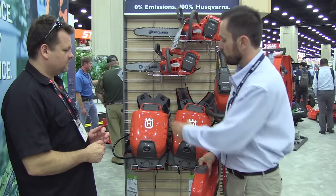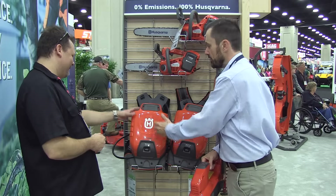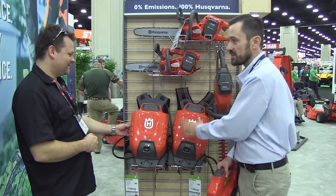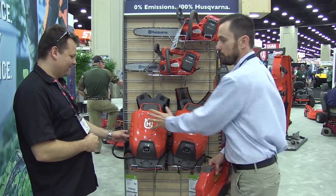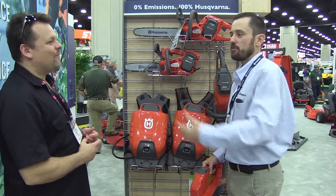If you couple this with the backpack battery that you see here — this is one big battery bank that you carry on your back. The 520 is like having four batteries, and the 940 is like having six batteries on your back. So you get the longer running times that a professional might be looking for. Couple the backpack battery with this blower and all of a sudden, you've got a backpack blower — a professional piece.